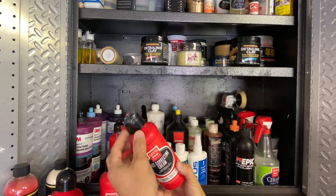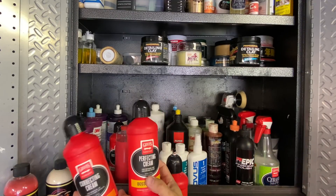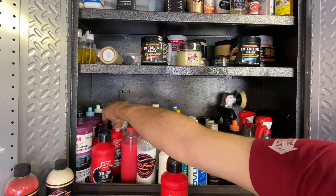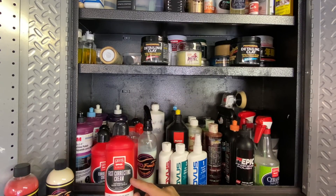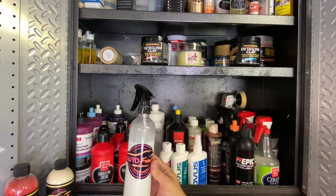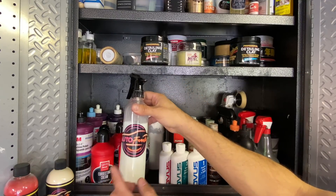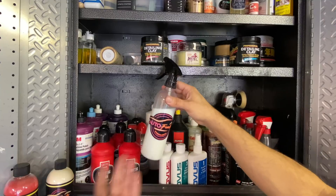For aggressive repairs or serious jobs, this 3M set is the first thing I'll gravitate toward. I'm not going to grab the Rupes or the Fast Correcting Cream when experience tells me I need this. Everything in the cabinet is specific to certain types of jobs - my own cars or customer cars. Now on the second tier of my wall cabinet: we have Meguiar's Professional Detailing Clay in aggressive and mild. If you don't want the generic stuff from stores and want the very best clay for decontamination and wheels, these are the two to have.